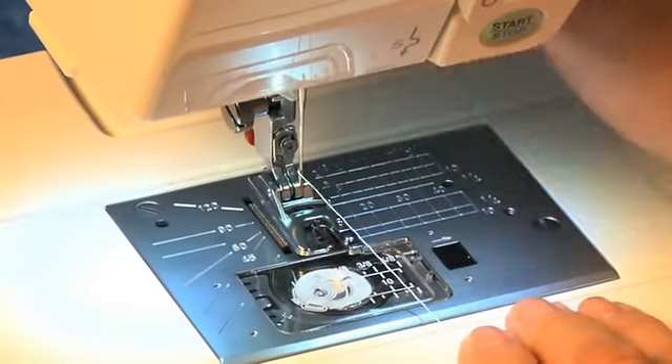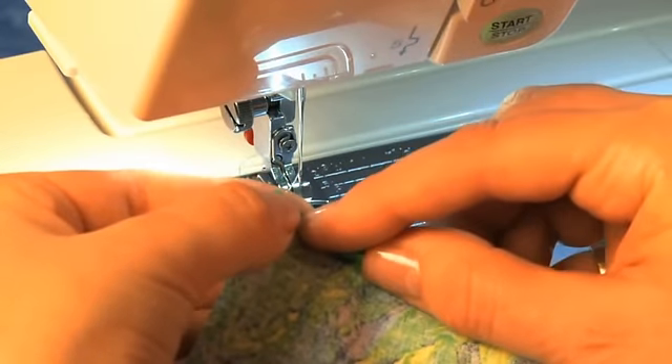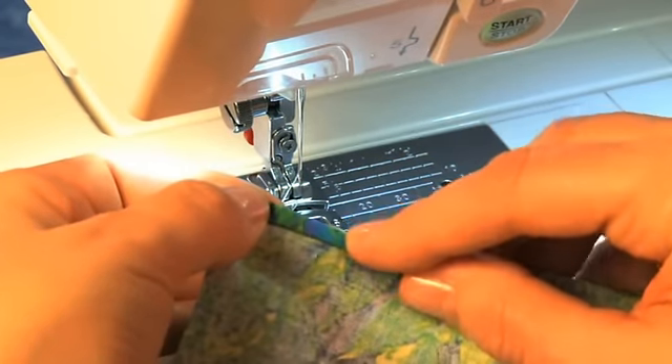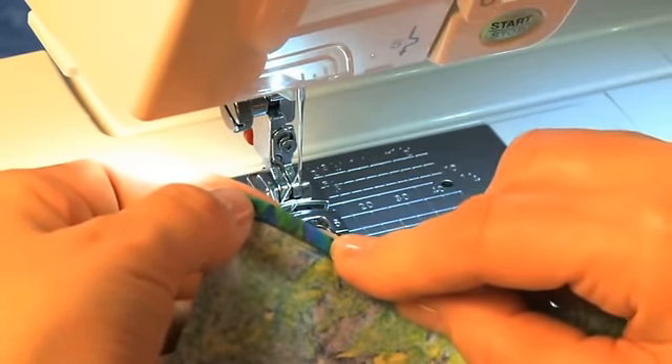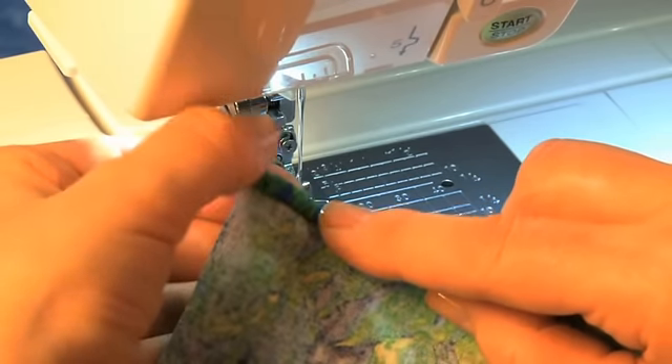Snap the foot on and select the straight stitch. To start the hem on your fabric, make a slight double roll the same width as the hemmer foot you're using. For the 6mm foot, this means about a 1/4 inch roll.